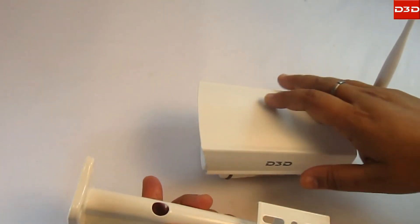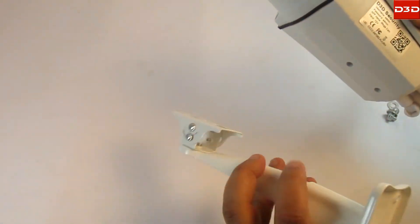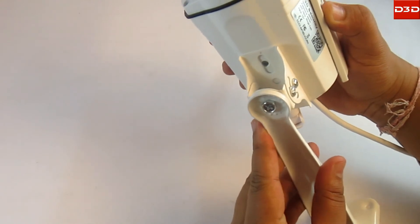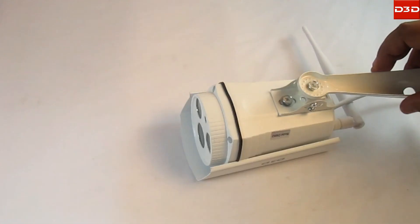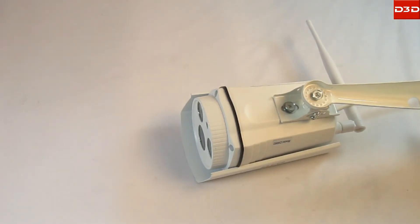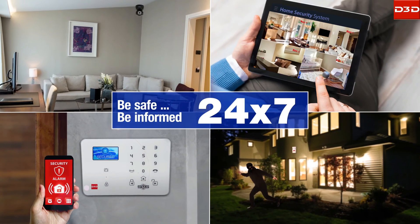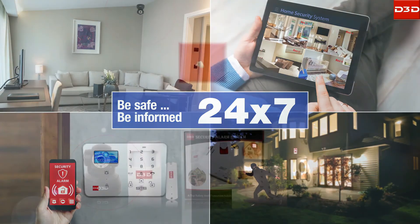For mounting the camera, first fix the stand to the bottom side of the camera using a screw. Then hang the camera on the wall through the wall mount brackets. D3D — making home safe and secure.